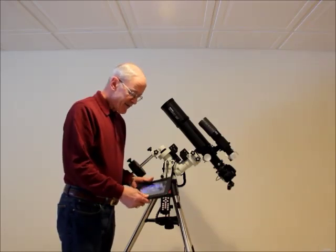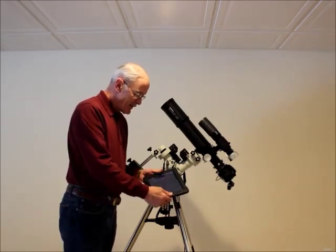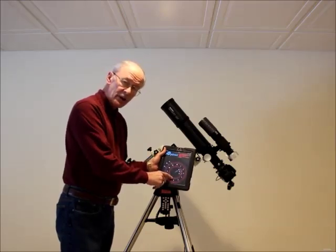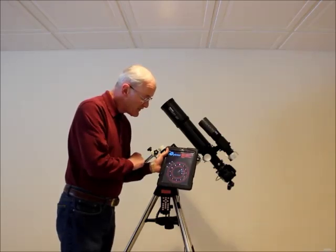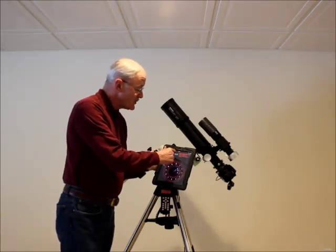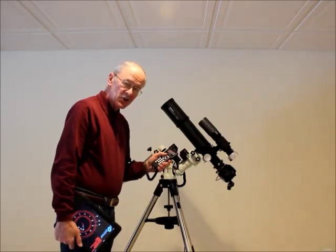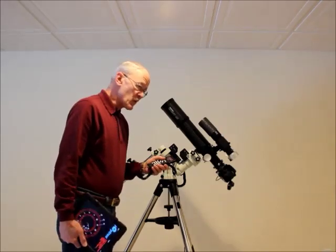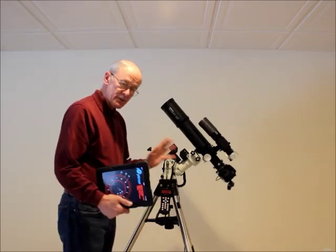If that's difficult for you, iOptron also has an iPhone app for $1.99. It shows you Polaris' position and where to put it in the polar scope reticle with a little green X right in the center. It tells you your local time, longitude, and latitude. It's a nice way to double-check the settings in your hand controller. If you're not confident with military time or coordinates, just copy these settings into your hand controller, save it, and you'll always be right.